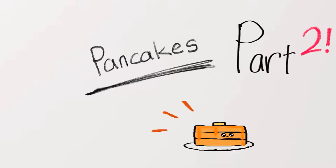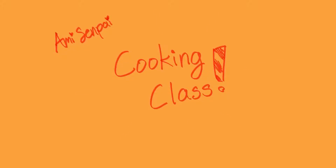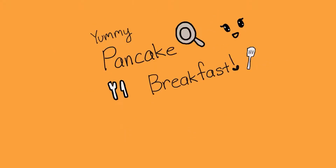Ami-senpai presents pancakes part two. Okay, so we're doing a cooking class today and we're making a yummy pancake breakfast.